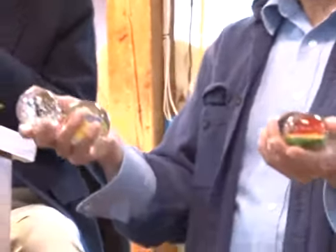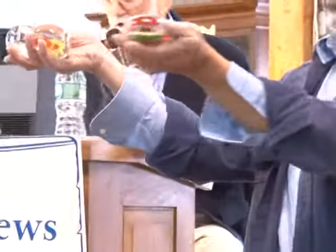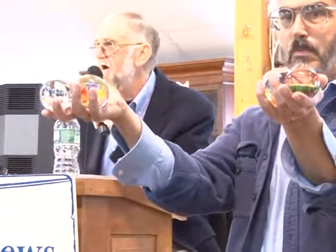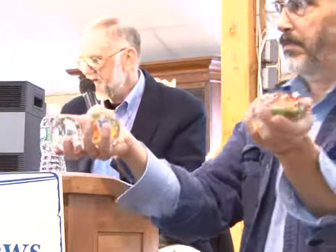Number 11: another four paperweights right here. Starting at $25. Sold at $25 — bidder number $258.